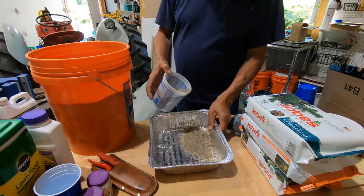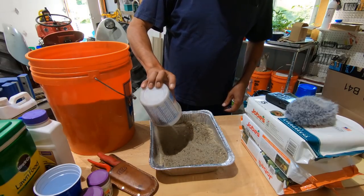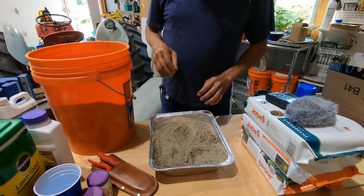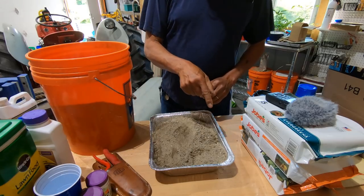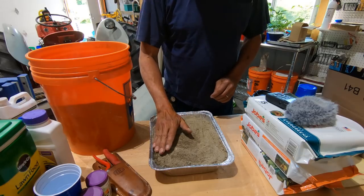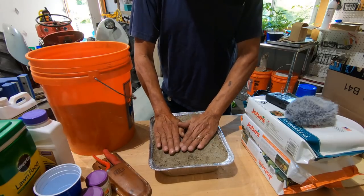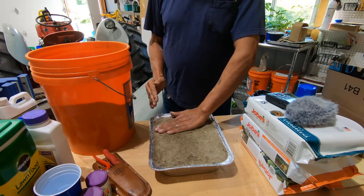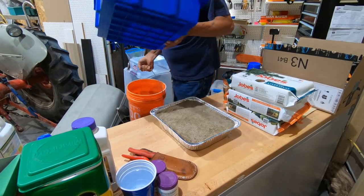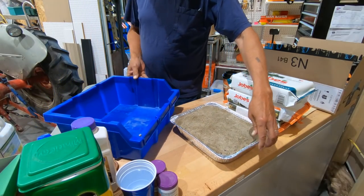Once it's moistened it will not leak out. Some people would have put this on the tray before they filled it with sand, but that's not how I roll — we're going to do this backwards. I found this big blue bin that I believe will do the trick.